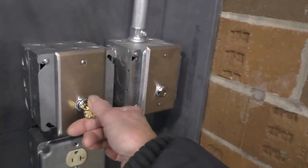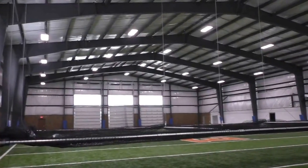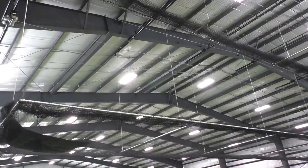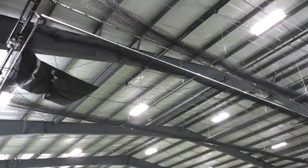Turn the key to the right to raise the cage to the ceiling. It will take 1 minute and 45 seconds for the cage to raise completely, and it will stop automatically.